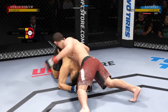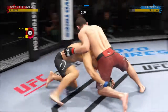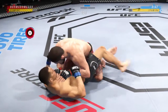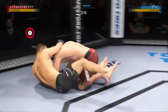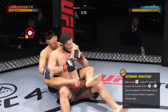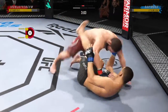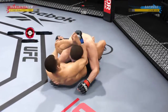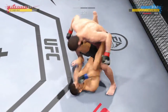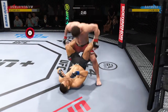Good work from the top here by Nurmagomedov. Bottom fighter here maybe looking to hip escape. Nice job to reverse position on the ground — it was bad, but now it's not so bad. What a fantastic sweep. Good movement by him here, transitioning very well on the ground. Step for step, he's staying with his opponent in every transition.